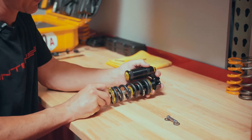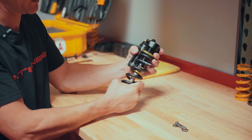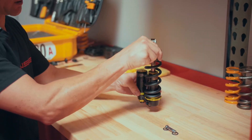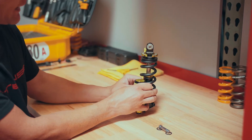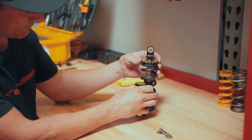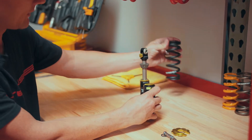Now that we have the shock on the workbench, we're going to loosen and remove our coil spring. Start by simply turning the coil to help loosen the spring collar. Flip the shock upside down, let the coil rest down, and you'll notice a slit in the lower shock spring plate. Push it down, make sure it's disengaged from the coil spring, slide it back out, set that off to the side, and remove the coil spring.